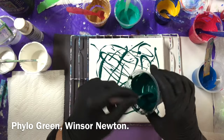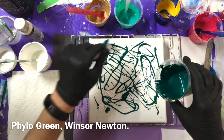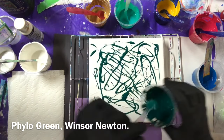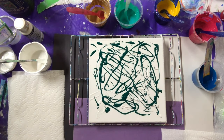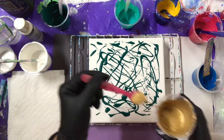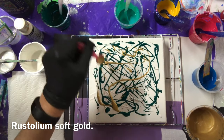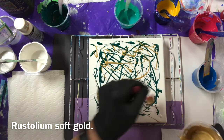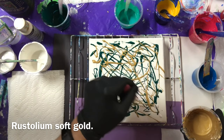I don't like to waste paint. I don't know if I'll use all these colors here, but this is a phthalo green I think — phthalo green by Winsor Newton. I'll use some gold. So far these colors go good. I forget the artist's name but there is an artist that does this and sells it the way it is.